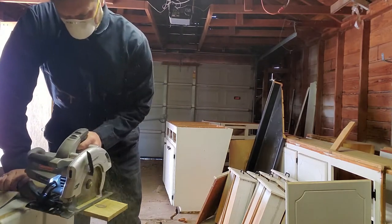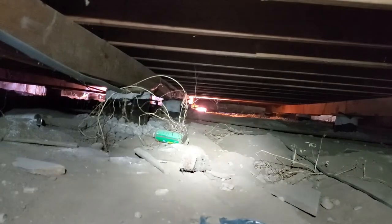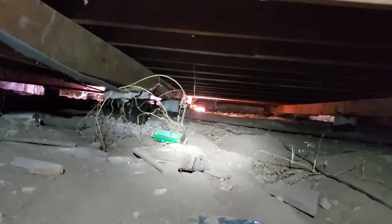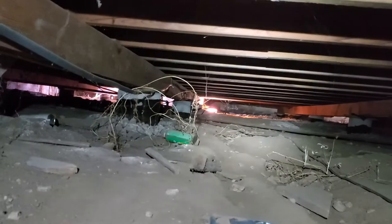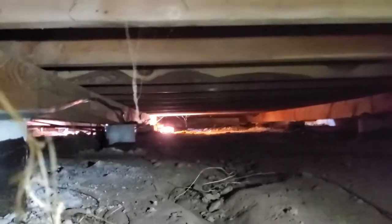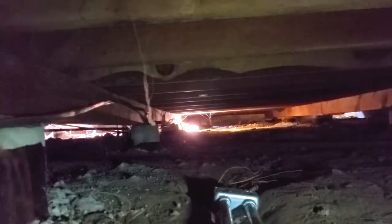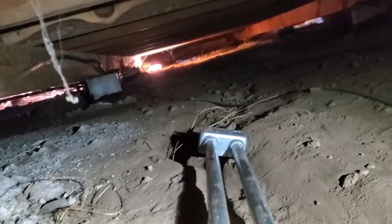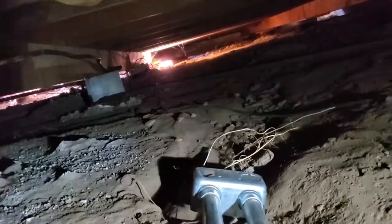I'm using 3/8-inch pressure-treated fence pickets for my shims. You guys have no idea how much I've been dreading this moment. That light down there is our destination — it's quite a crawl. We'll see if we can make it all the way down there without getting too squeezed. Let's go.